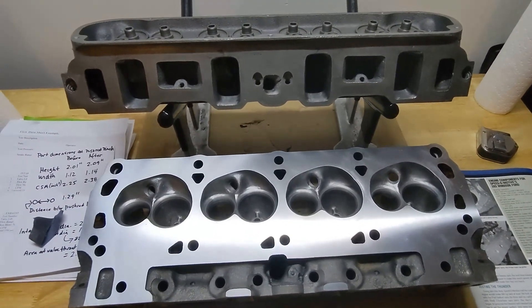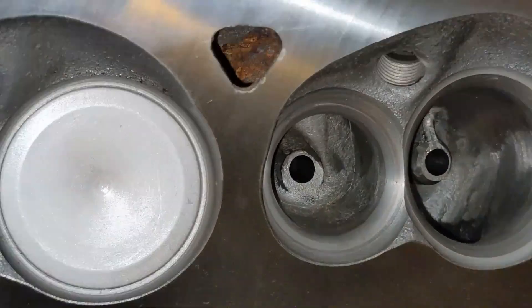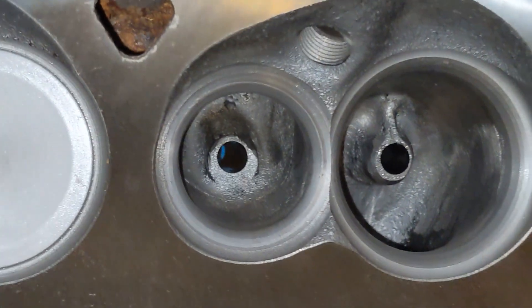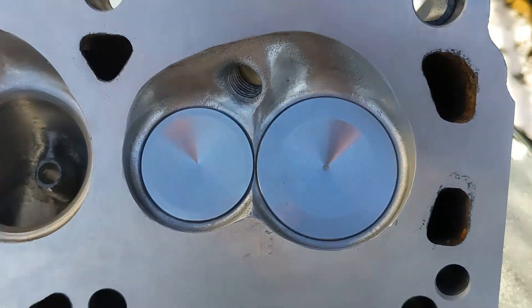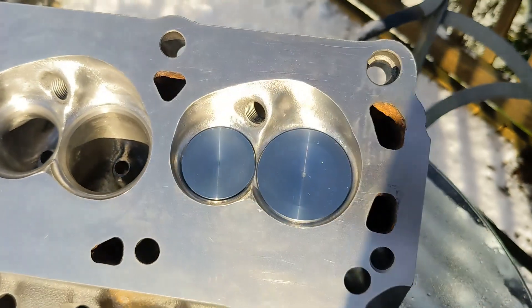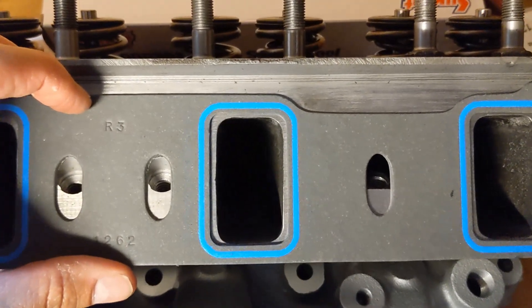Just to show you before and after, I'll show a couple clips. This is what the cylinder heads' combustion chambers look like before I smoothed them out, and here is what the combustion chambers look like after I polished them. This is also a before and after look at the intake ports.